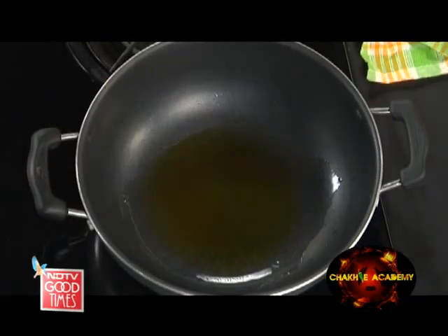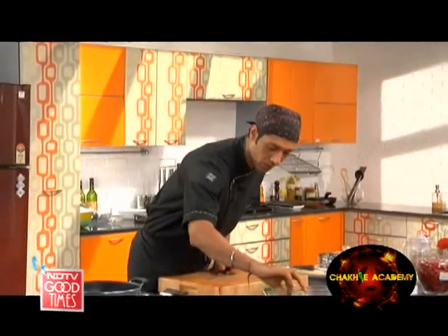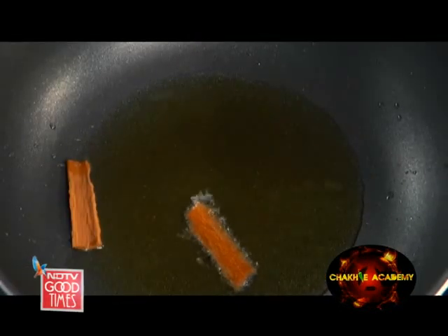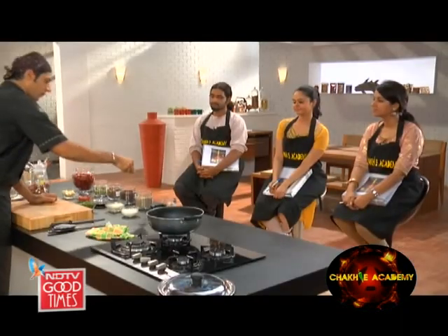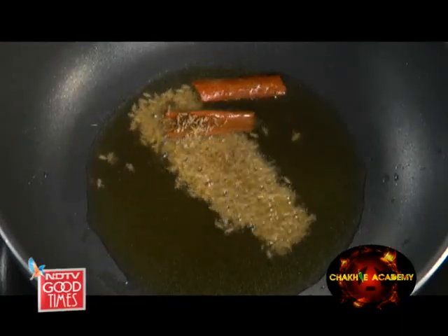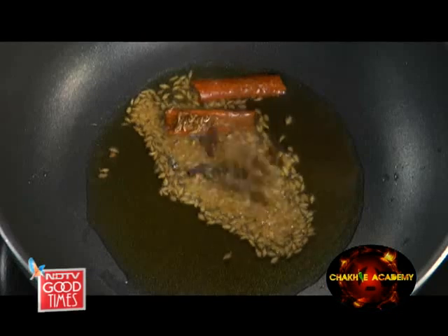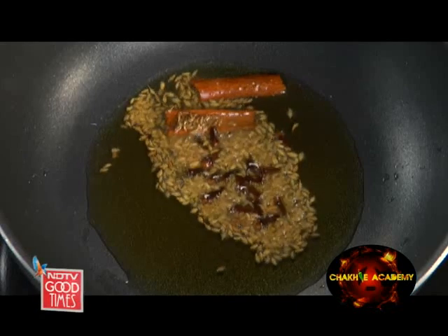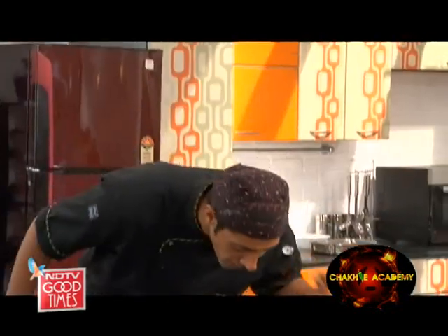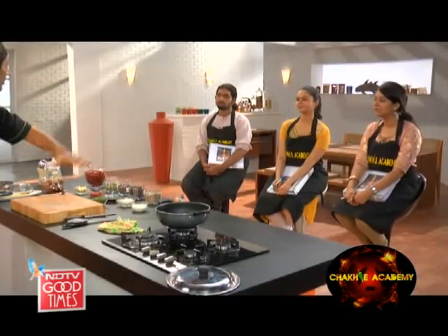Now, into this pan, let us start with cinnamon, then a nice teaspoon of zira, and then lots of cloves — for some sharpness. All they are going to do is intensify in flavour. One, the spices are intensifying in flavour, and second, they are flavouring the oil — flavouring the base of our gravy.